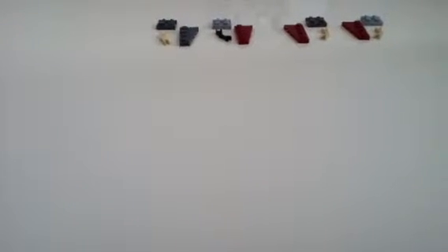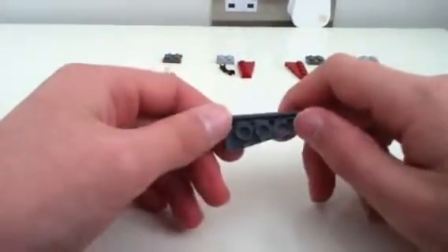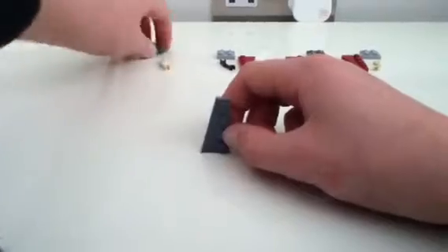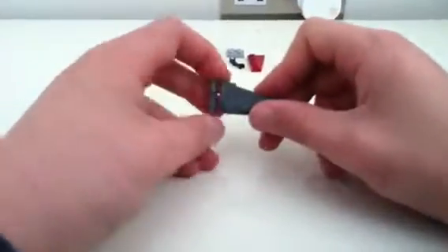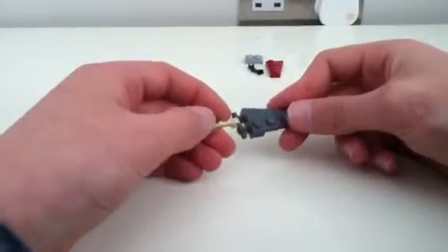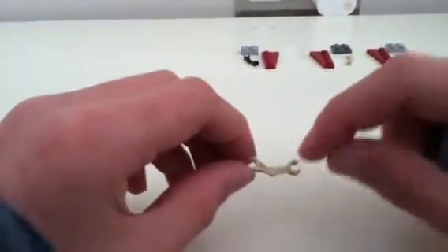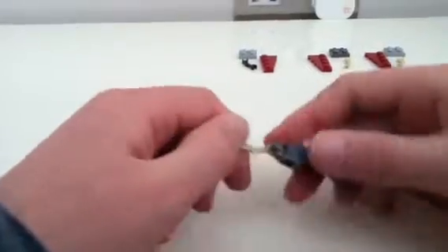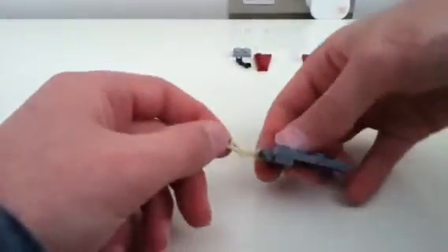We'll start off with building the legs, which are at the top. You'll need to get your 1x4 slanted piece, which is for the left side, and a 1x2 double bar piece, and put it like that on the end. Then you get your battle droid arm and put it so the thicker end is facing outwards. Thicker, thinner — the thinner one needs to be like that, and it needs to go on the underside like that, because my design makes it go like that. Make sure it looks like that.